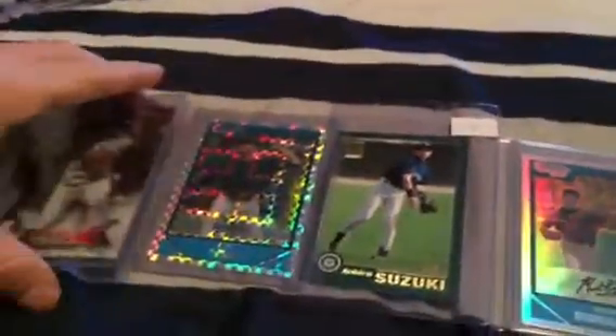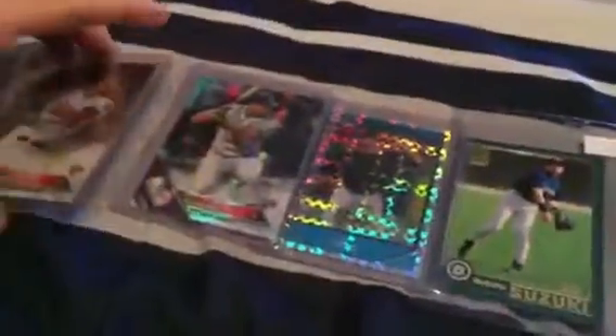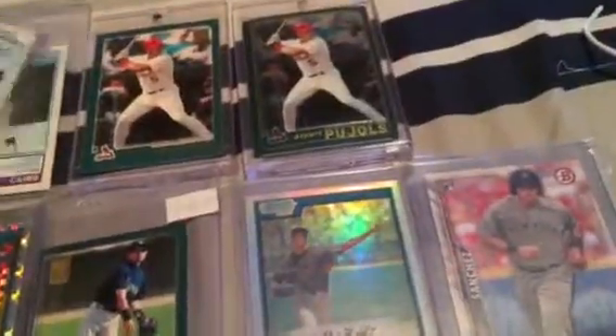Just to put all these in a line so you guys can see — let me know, do you guys like refractors? I mean, most people do. I know there are a lot of people that collect mainly vintage, but I don't really differentiate. If I like the card and I like the player, I'll pick it up. I like everything — vintage, whatever.